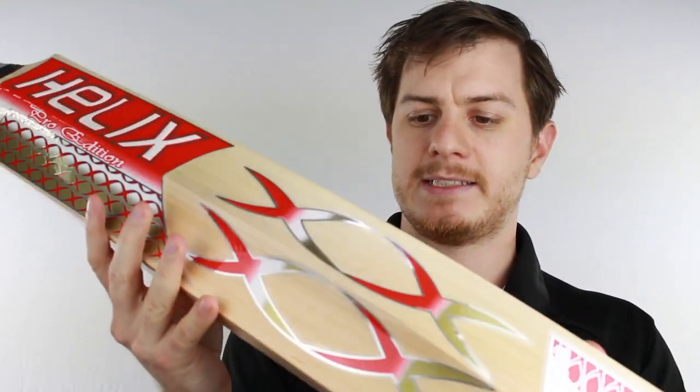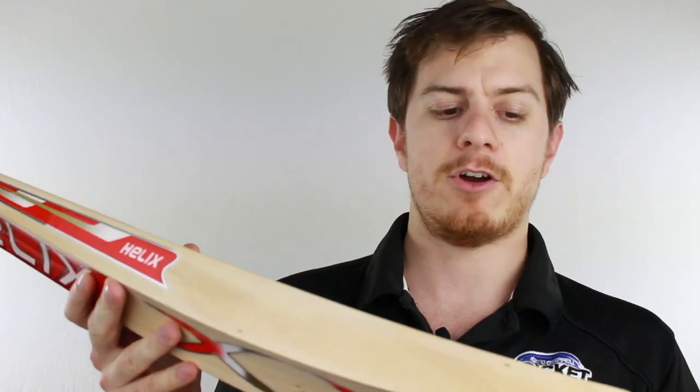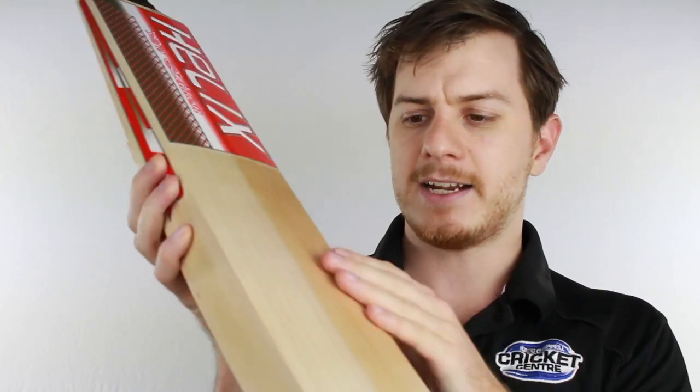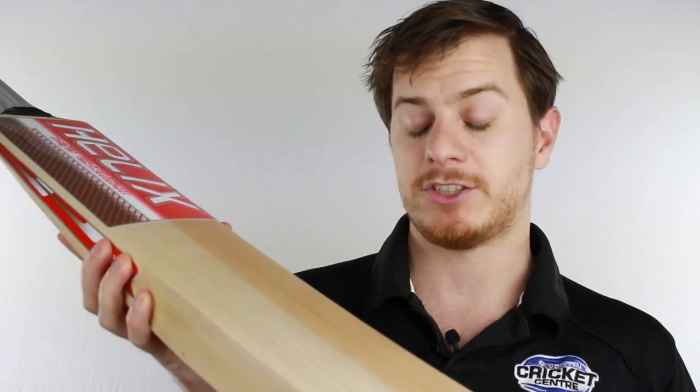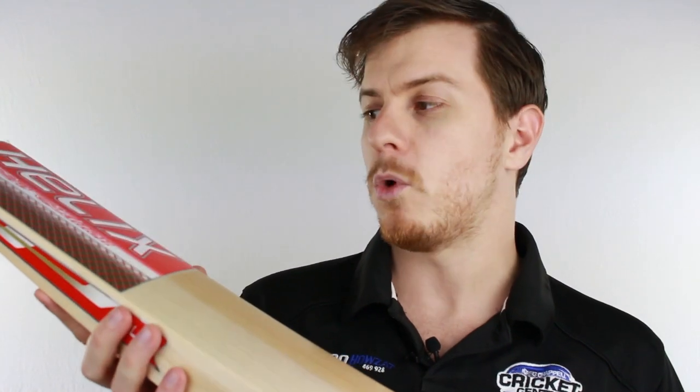With its mid-to-high sweet spot it delivers a pretty good pick up, meaning you can get your hands further up that handle. It also has a toe guard and a slightly rounded face, meaning you're going to be able to use your wrists to really work the ball around.